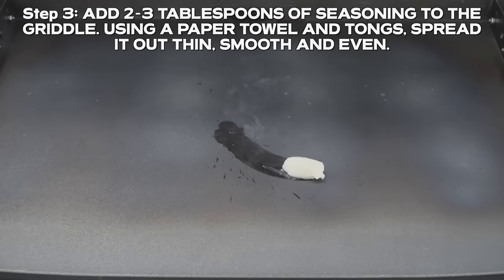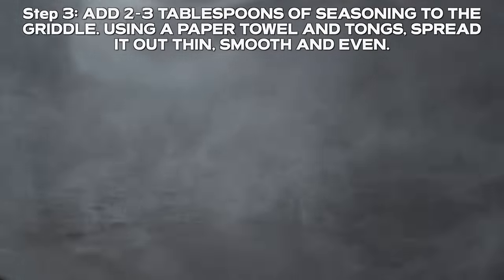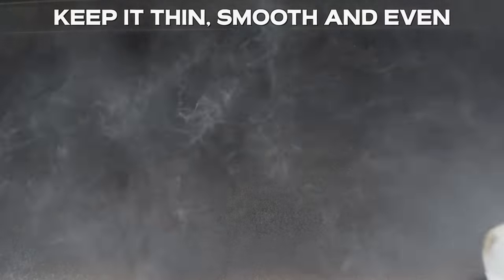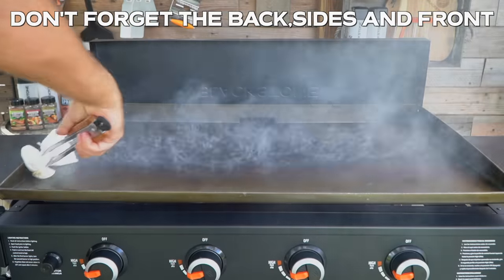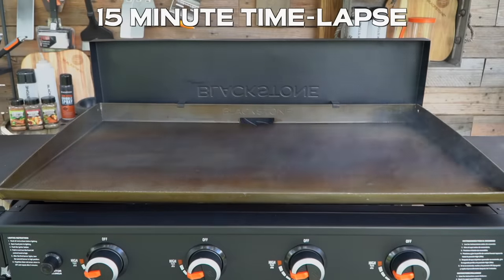We're going to take some of that griddle seasoning cast iron conditioner and add two, maybe three tablespoons to the middle of our griddle. Use some paper towel and spread it evenly all across every bit of that Blackstone surface — the sides, the fronts, the backs, every single bit of this griddle. The number one key in this whole process: keep your layers thin, even, and smooth. If it's pooling up or there's too much, you're going to get an uneven seasoning layer and it will chip and become brittle later. So go slow and steady.